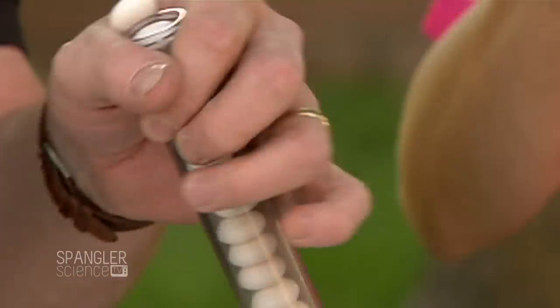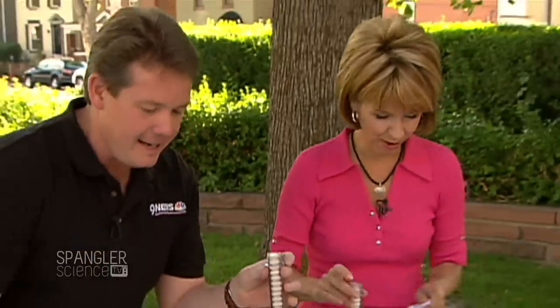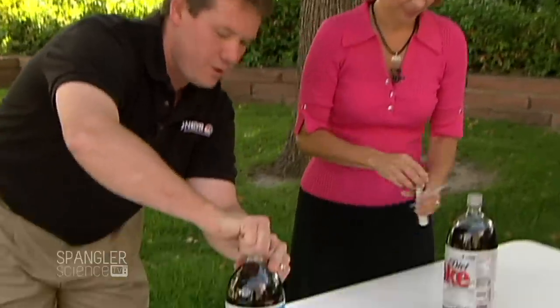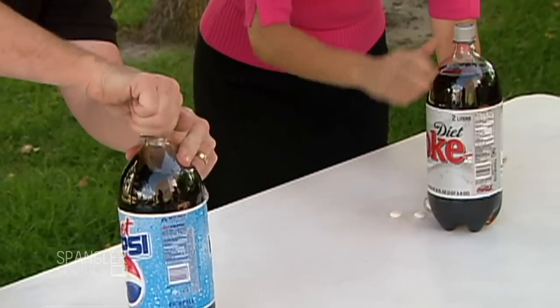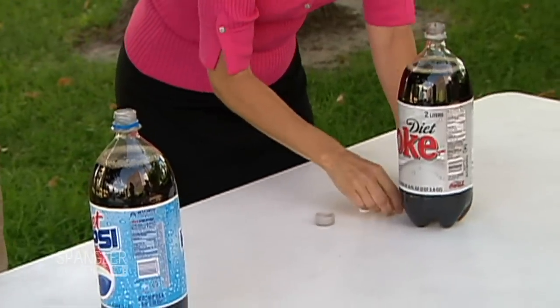So there's your test tube. Thirteen Mentos, just in case you're counting. Some people probably are. So now let me open this up here, and you can open yours up as well. We're using diet just because it's less sticky when there is a disaster.